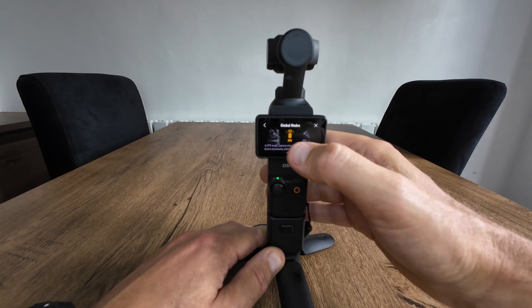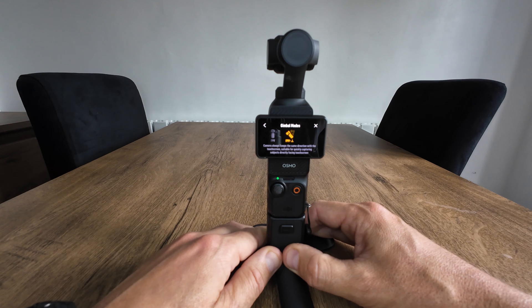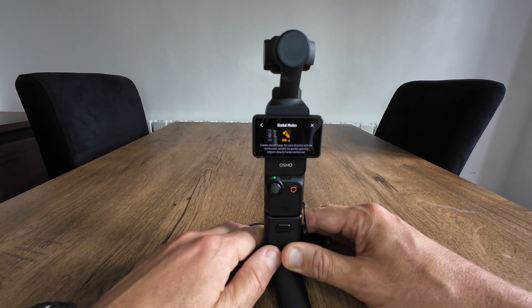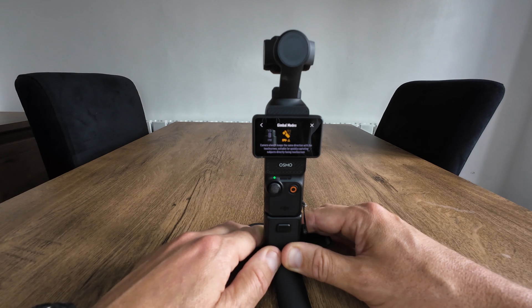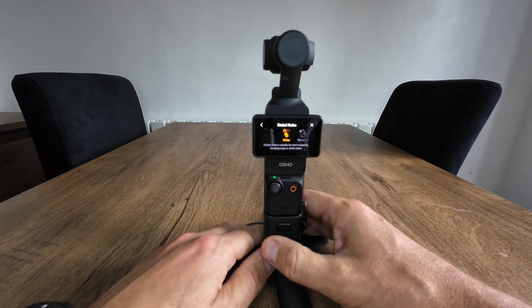The new one is FPV lock. In FPV lock the camera always keeps the same direction with the touch screen, suitable for quickly capturing subjects directly facing the touch screen. This new FPV lock mode is also going to be good for catching fast moving subjects. Now I'm going to do a few demonstrations on each of these modes so you can see what they do.